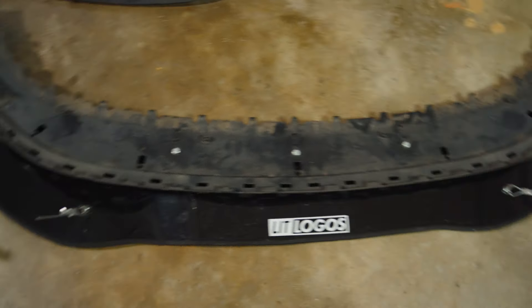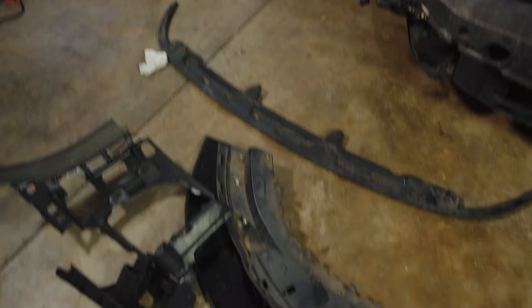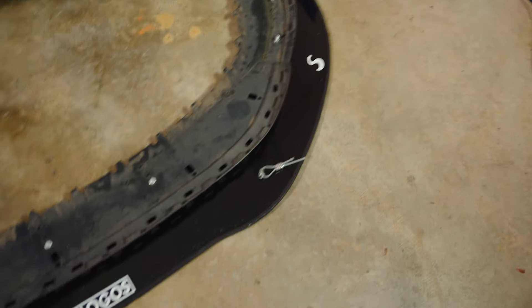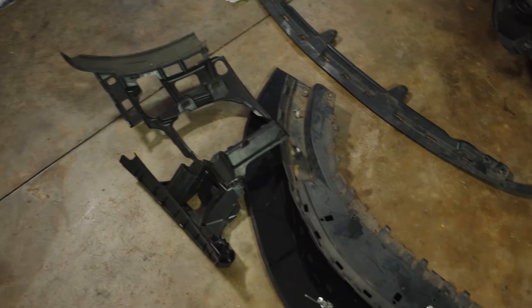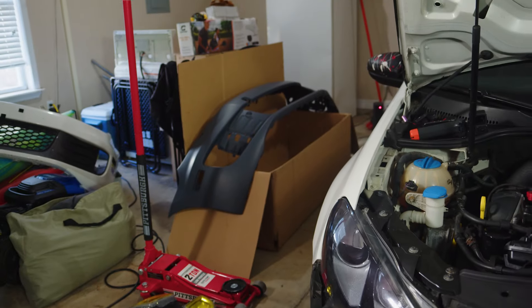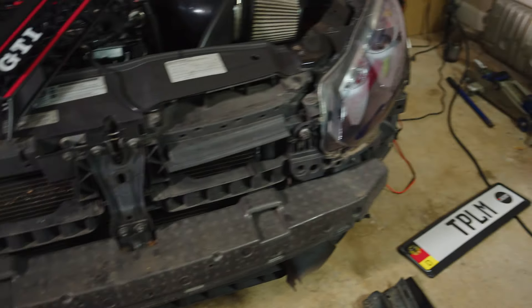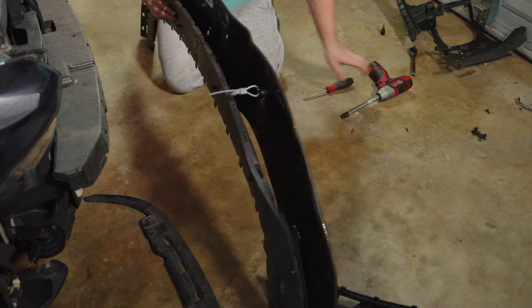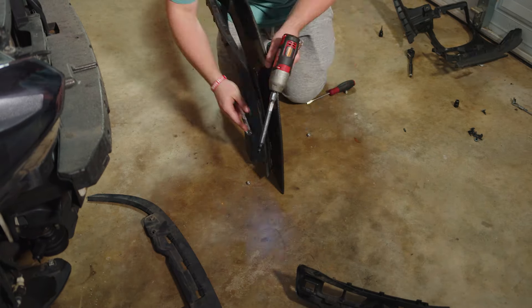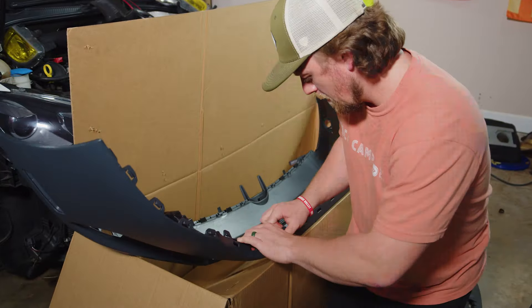Old bumper's over there, new bumper's right there. Now I've got to work on detaching the splitter from this rear support piece. This looks like it should be salvageable — that splitter — maybe, we'll keep it around. But the splitter was actually completely split, so I can't use that again.